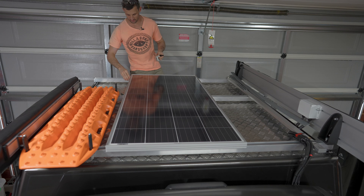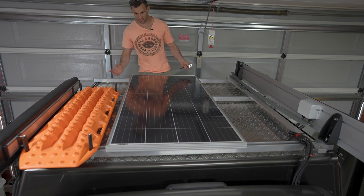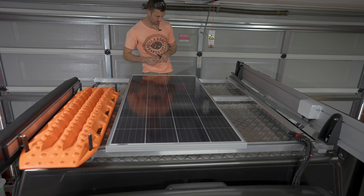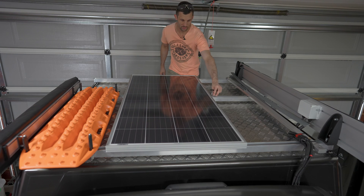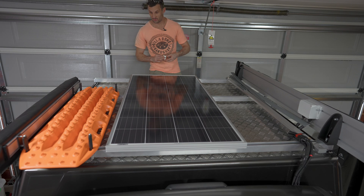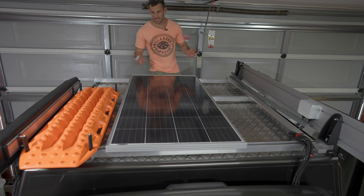This is roughly where the panel will sit. I'll mark it up, take it off, drill it, nut and bolt it, and put it back on. I'm going with six mounting points — the extra two brackets only add 250 grams. The panel takes up almost all available space on the rack, but I don't have plans to tie anything else up here — just a UHF aerial to mount at the front.